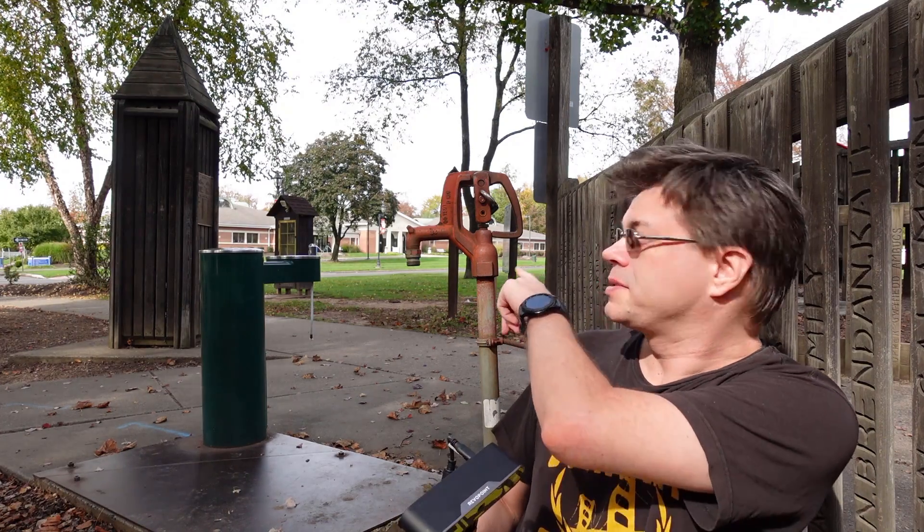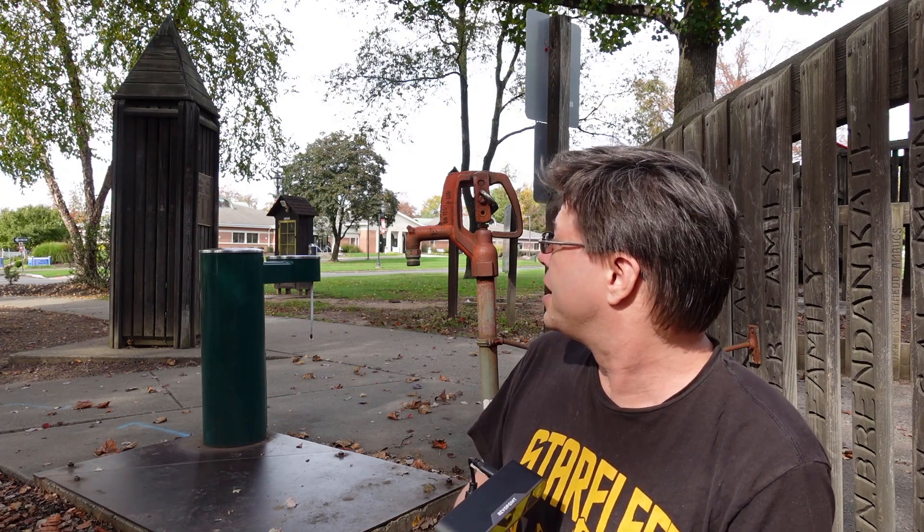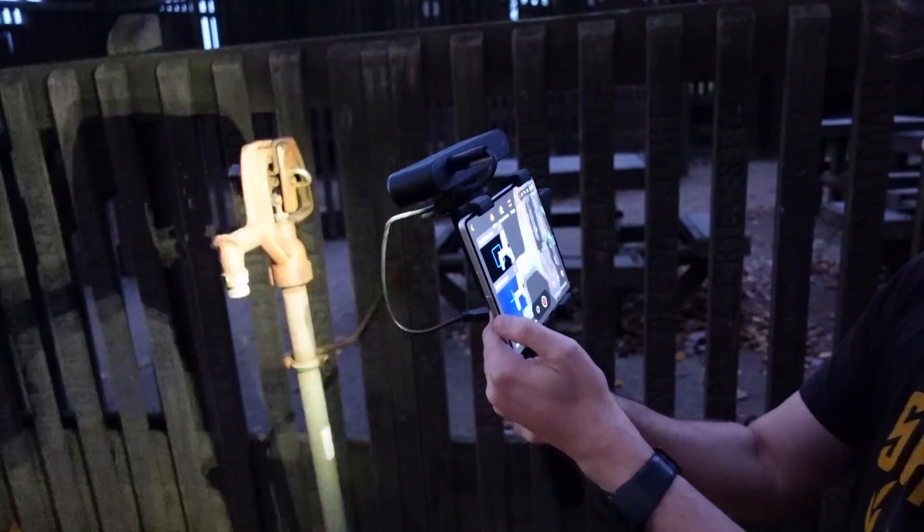I'm outside now at the local park. I was walking around looking for different things that might look interesting to scan and I came across this lawn hydrant. I thought it would be fun to scan, but unfortunately the scanner does not work in the daytime with bright sunlight, so I'm going to come back at dusk and get it scanned.